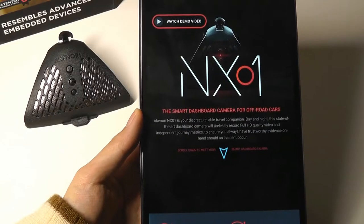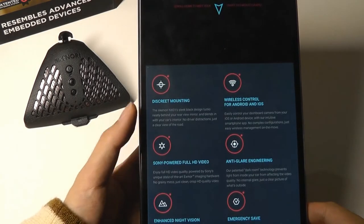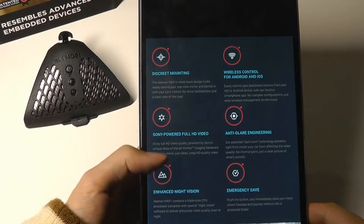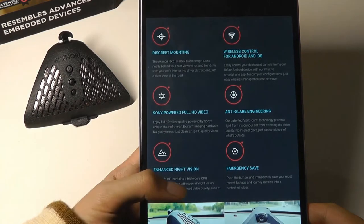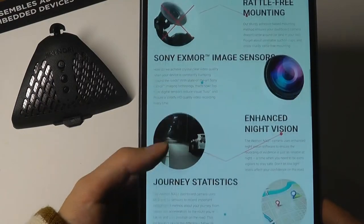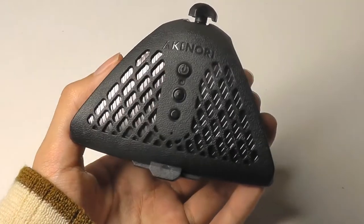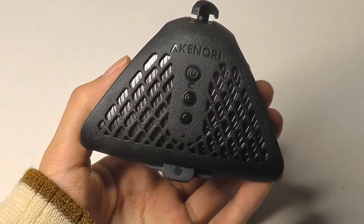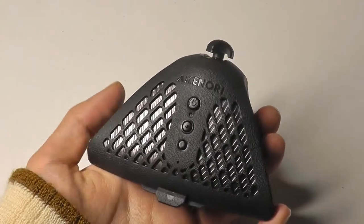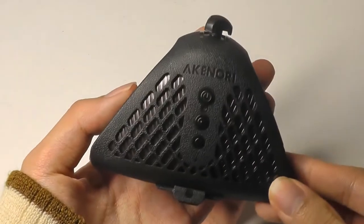Before we take a closer look at the design, I want to re-emphasize some of its main selling points: discreet mounting, a Sony-powered lens, and an enhanced night vision mode claiming a triple-core CPU inside — called Dark Room technology — that enhances visibility of nighttime shots. Surprisingly, the price is not too prohibitive; it goes on sale for as low as $70, which is cheaper than many brand-name dashboard cams we've checked out, such as the 70 Mai from Xiaomi. So it does deliver an original design at an affordable price.